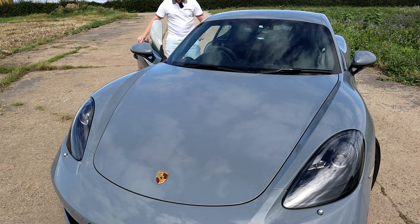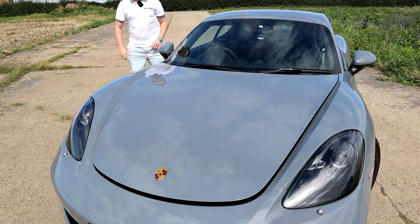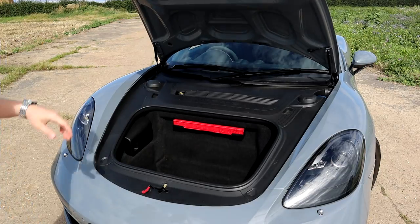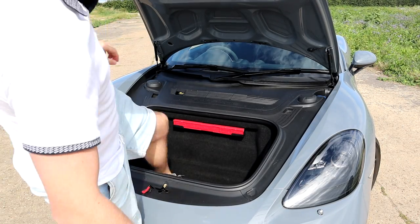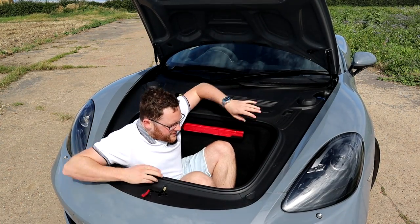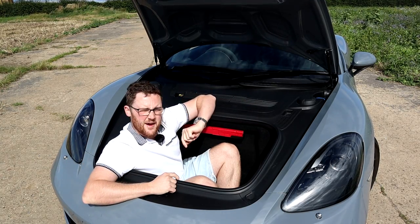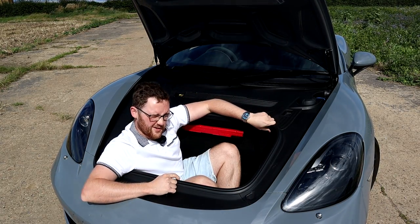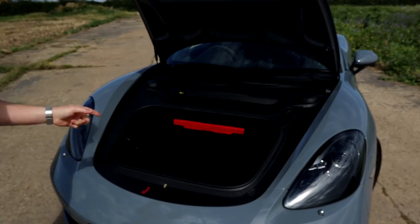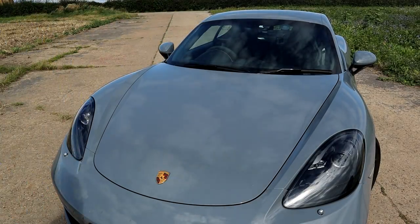Starting with practicality — the frunk, or front bonnet, doesn't look like a lot but there's actually plenty of room. I've done this in a previous video: you can actually close it with me inside. I'm not going to do that today since I'm out on my own, but there's plenty of room to probably fit a week's worth of shopping in there. And if that's not enough room, there's more.